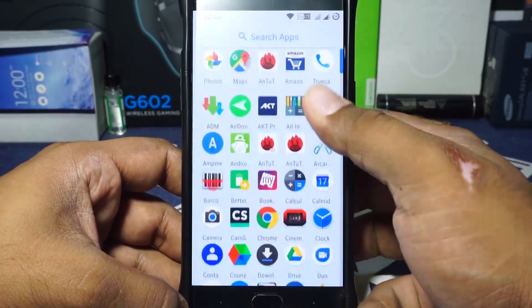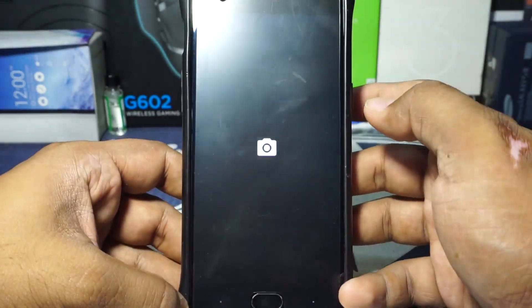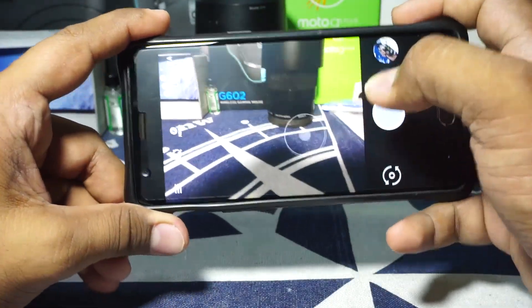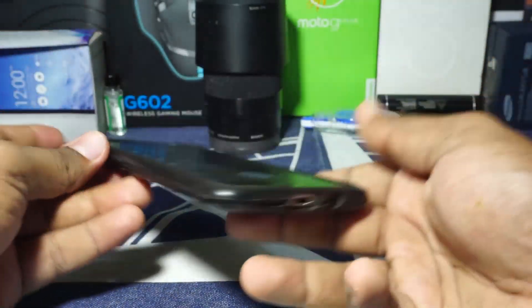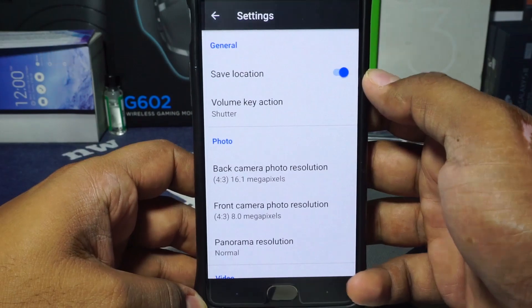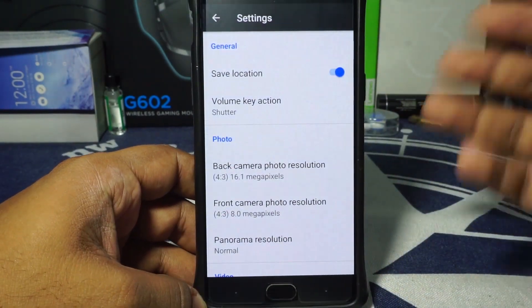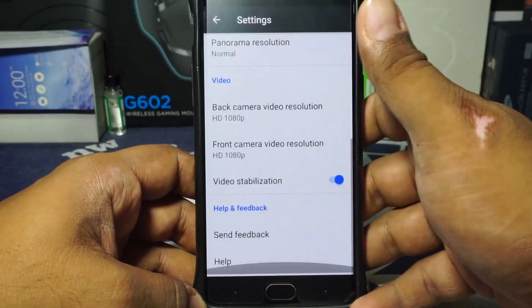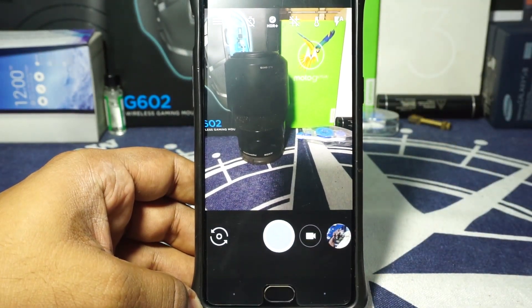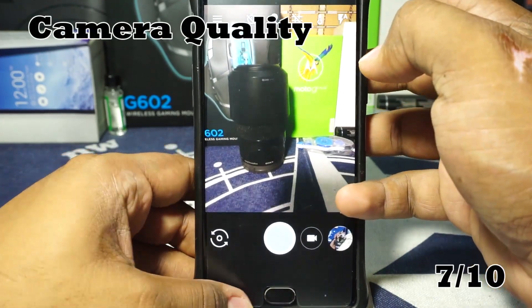This ROM comes with Google Camera, which works out really well. I've been taking photographs and it does have auto HDR mode. This is the version 1.4, which is a bit less featured but more secure — it's a full, stable implementation that most people can use just like that. I'm going to give it a 7 out of 10 for camera.